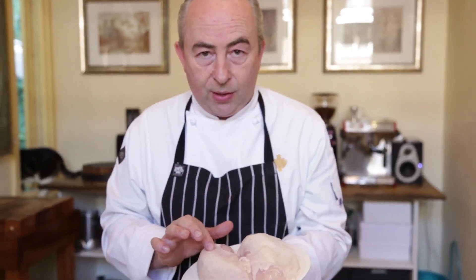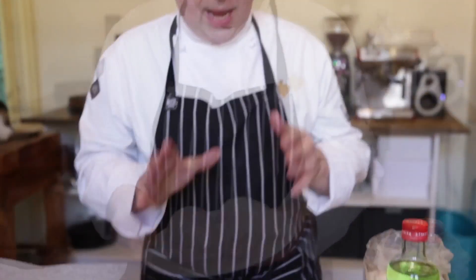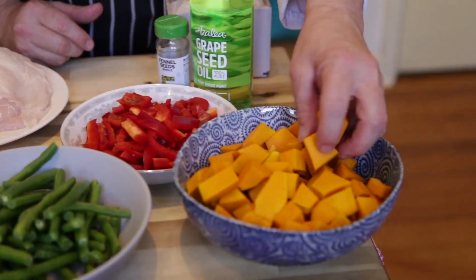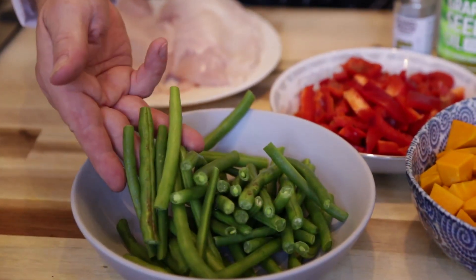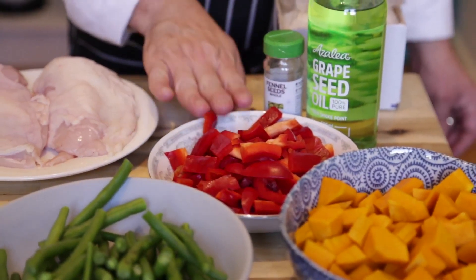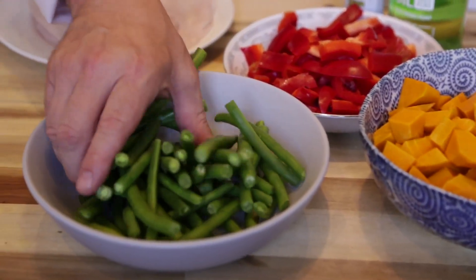Now let's have a look at the ingredients. I've got two chicken breasts — all I've done is washed and dried them, patted them dry with some paper towel. You can use any vegetables of your choice. I'm going to use some beautiful pumpkin diced up into about an inch thick, some green beans that I've just top and tailed, and I've got some red capsicum. I've got one whole red capsicum, about four cups of pumpkin, and about four bunches of beans.